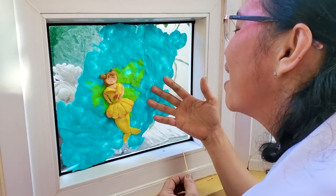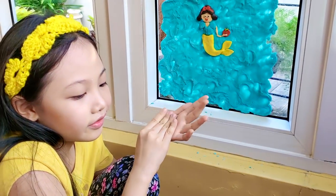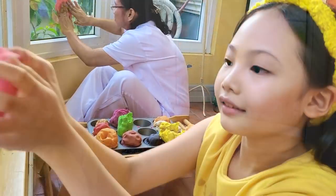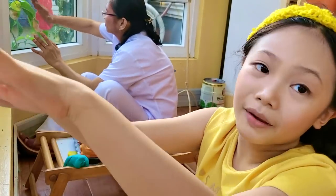I'm done. I'm almost done. What else are you gonna make? I think Elsa. Okay. Next, I'm gonna make Elsa with a pink background.